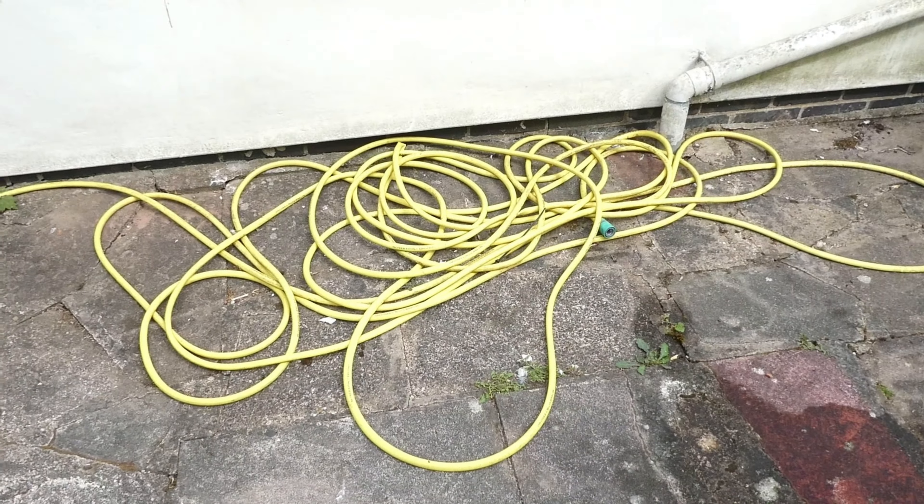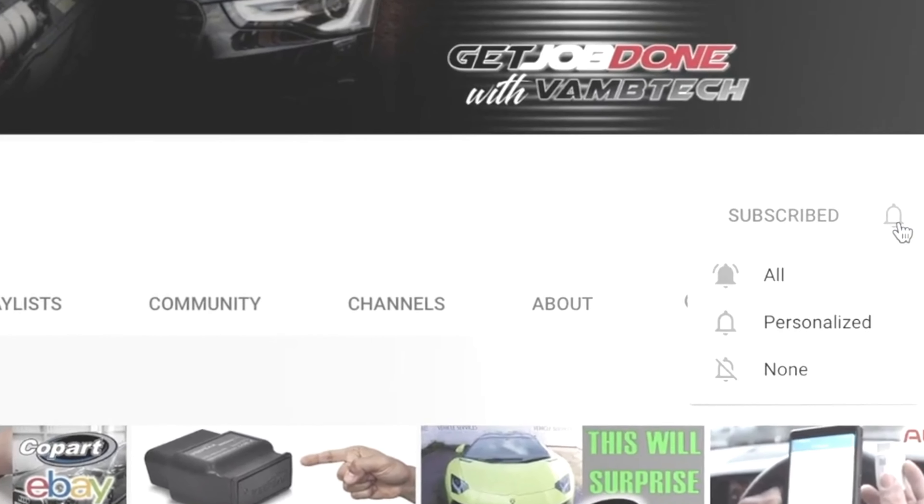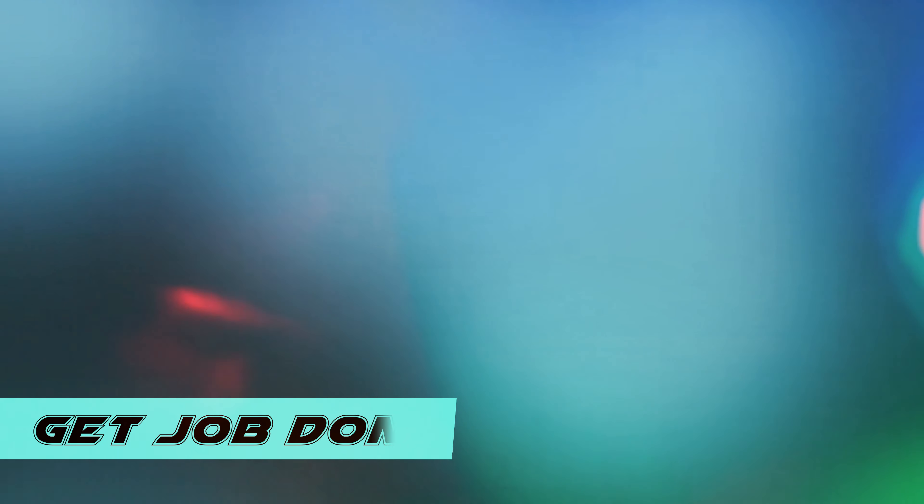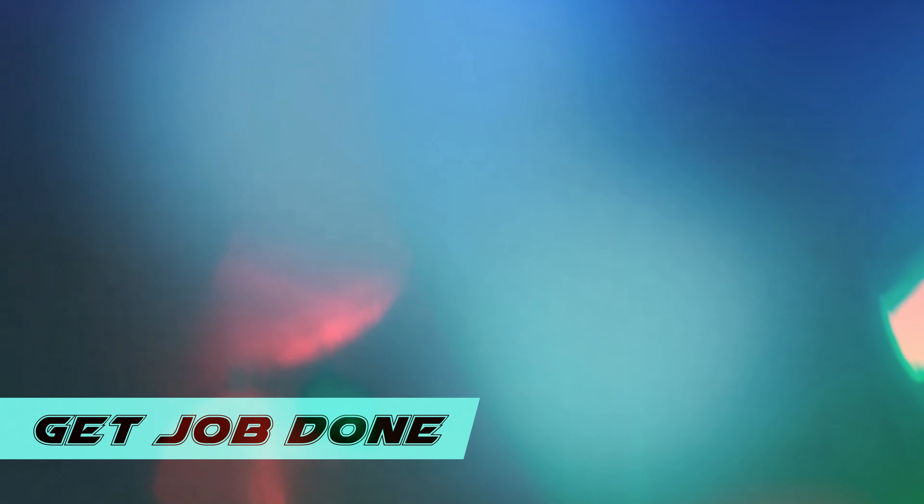Thumbs up! Please like and subscribe and stay tuned for another video. Thank you. See you again. Bye.